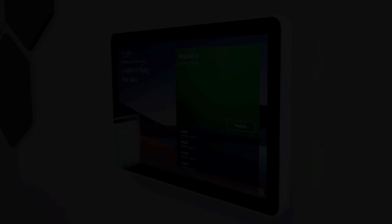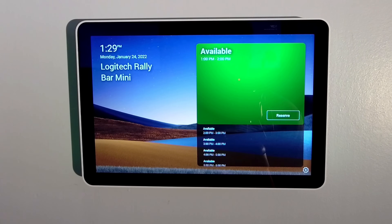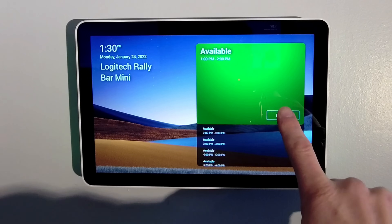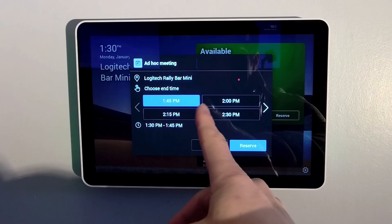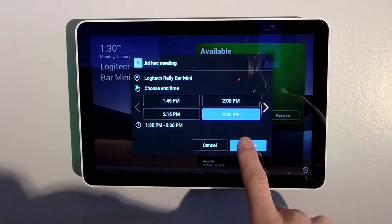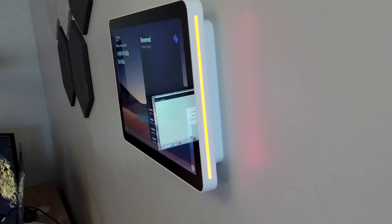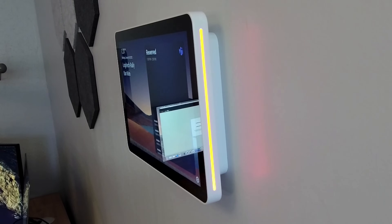Coming to the side of the screen we see the green LED — no meeting is currently scheduled. We want to get a meeting booked right away. Coming back to the room scheduler, we hit Reserve. We can name it — we'll call it an ad hoc meeting in the Logitech Rally Bar Mini space. We choose an end time, booking it for one hour to 2:30, and hit Reserve. The meeting is now reserved for that time slot. Coming to the side of the device, what looks yellowish in the camera is actually a red LED indicating the room is now in use and reserved.